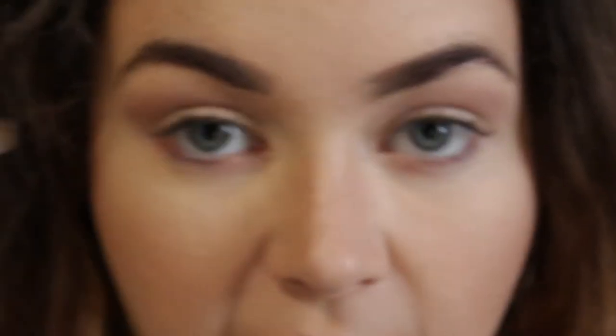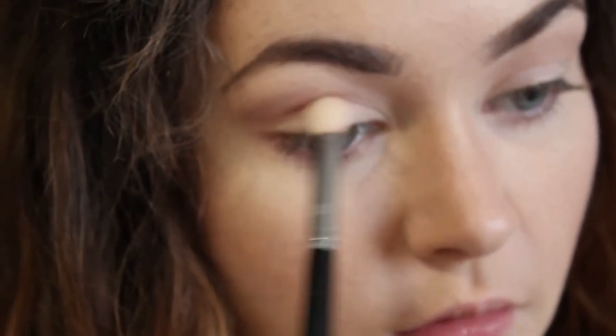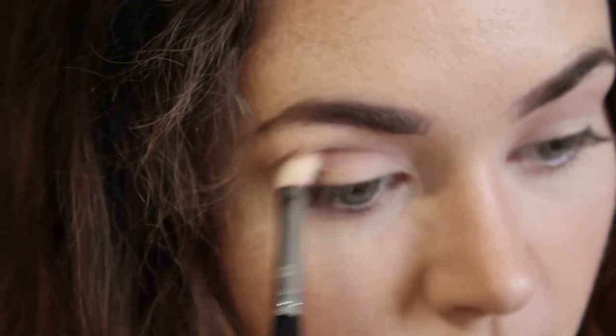Going back to my E25 brush, I'm taking from the Naked Heat palette the color Cayenne — a really dark rusty color — just the tiniest amount. I'm going to shove it right into the crease and drag it around to deepen the crease. It sounds like a recipe for disaster but I do this all the time and it usually works out. So I find my natural crease and whack it in there.